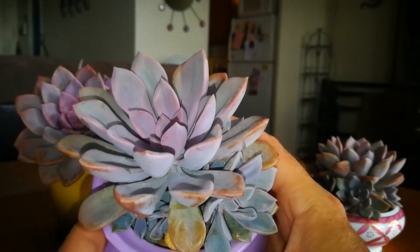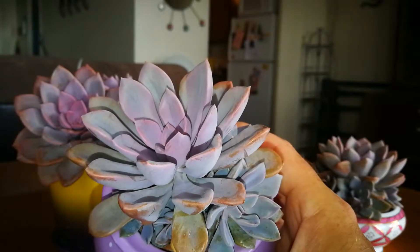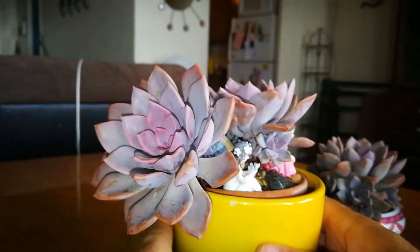These are hybrids — Graptosedum and Echeveria hybrid crossbred, or whatever you call it. And the last one...